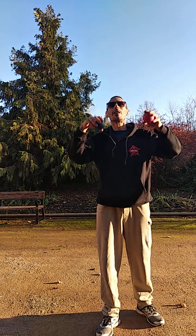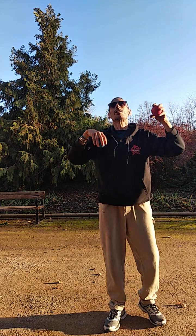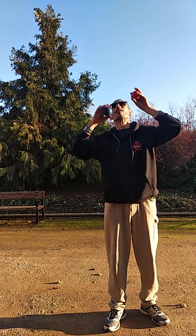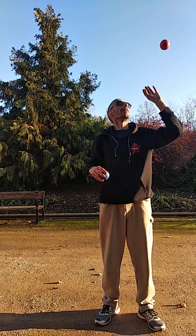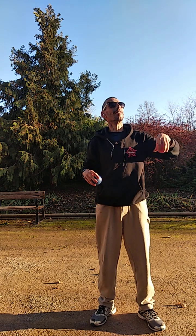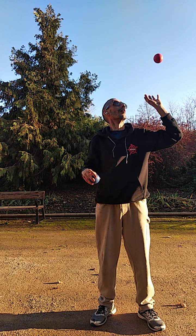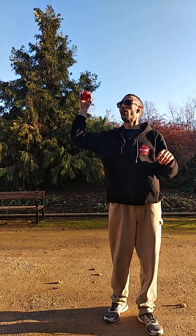If we can, we try to do it with two balls. We can give the ball a little spin. And this way we are preparing our body for these activities.